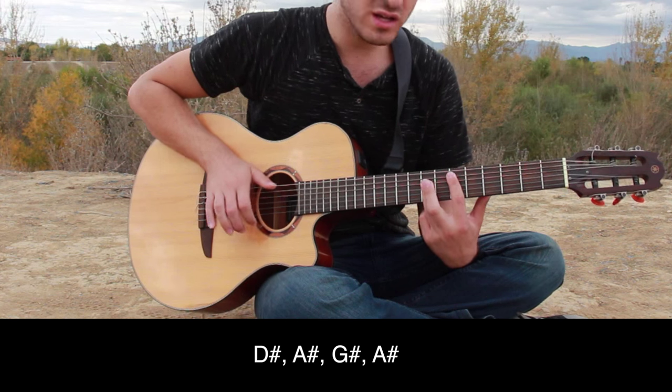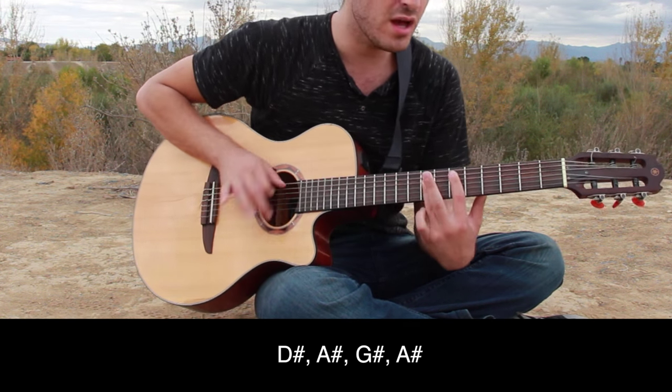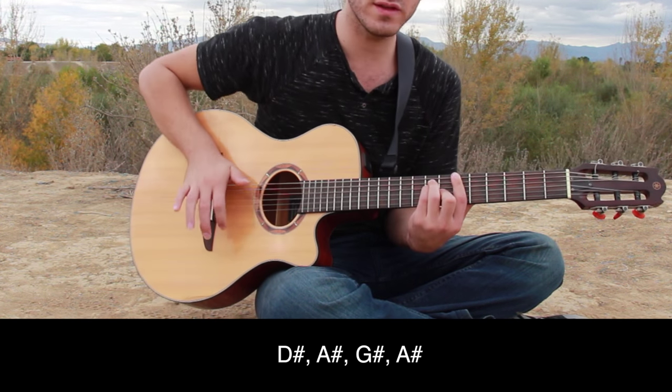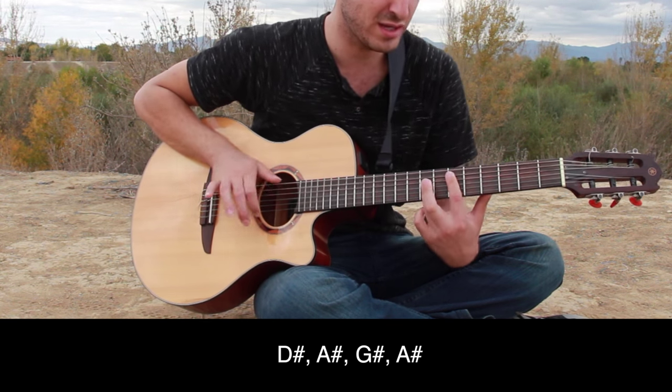Will you be mine? Will you be mine? Will you be mine all the time? Will you be mine? If I tell you that I got everything you want and I'll make it all feel right, will you be mine?